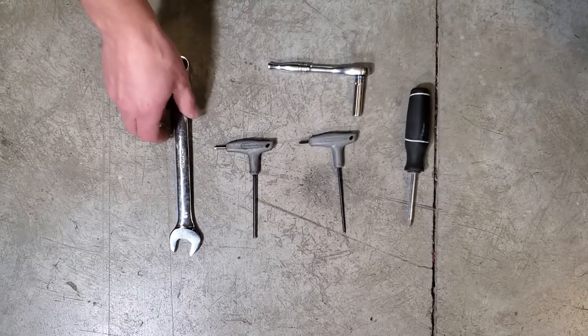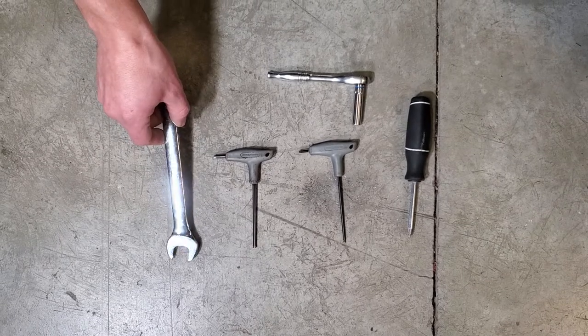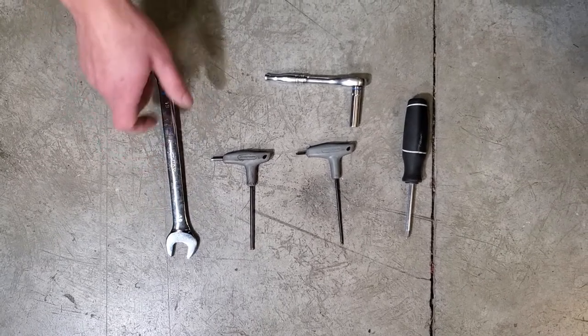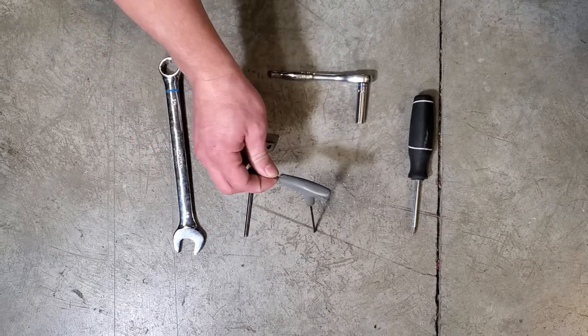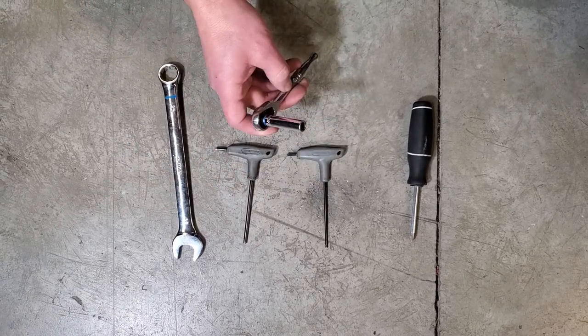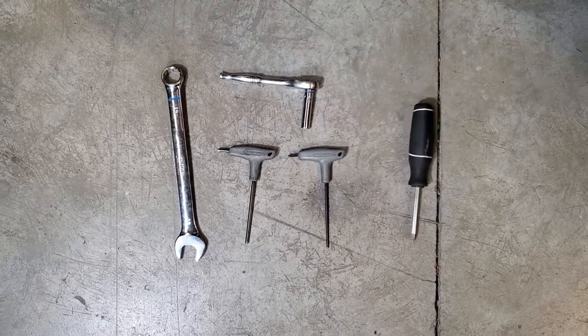The tools you'll need for the install are a 19 millimeter — you'll use that to help keep the nylon clips from spinning — a four millimeter Allen, a three millimeter Allen, an eight millimeter socket, and a Phillips head screwdriver.